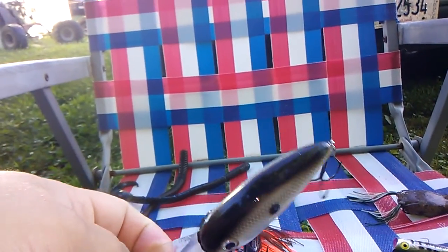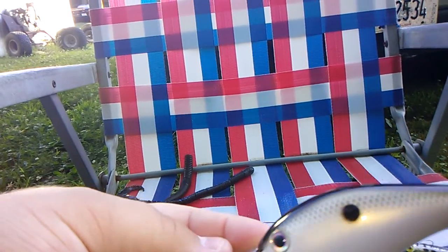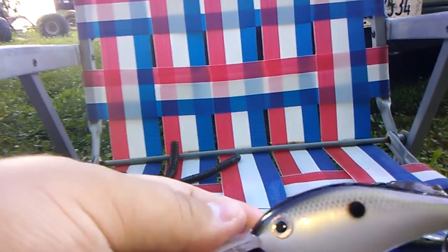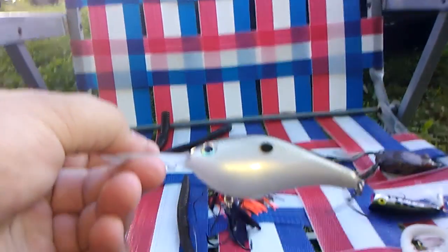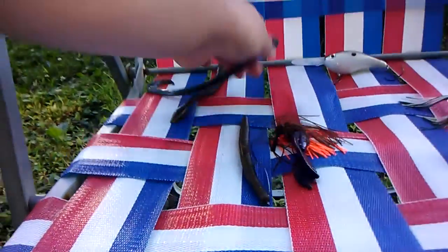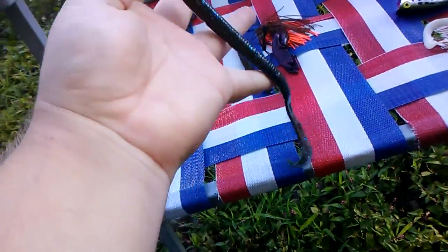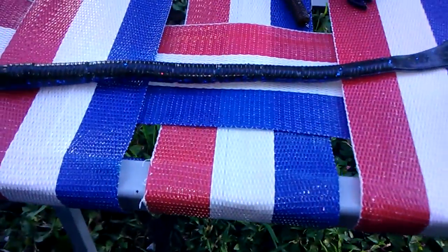This Strike King 6XD is a little bit big for some people who are fishing ponds. If the pond has docks on it you can fish off the docks with it, but if you're fishing lakes it's about the perfect size - a perfect all-around size for fishing out deep.